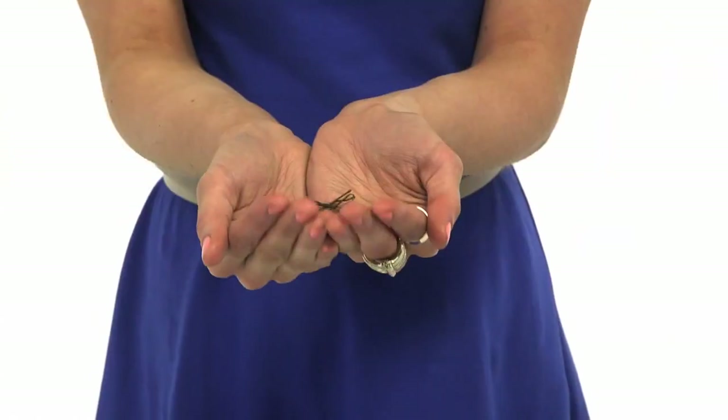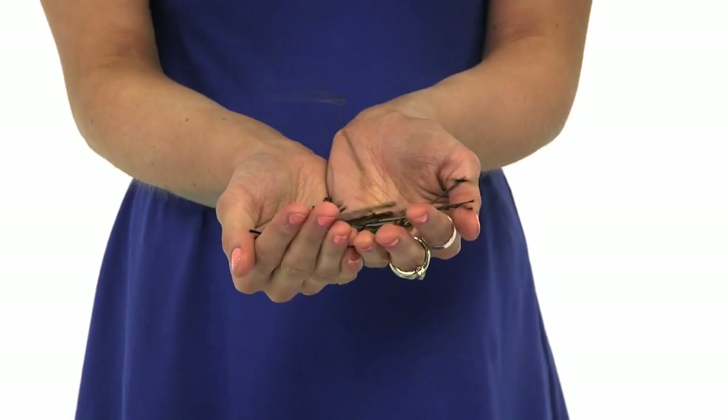When you're trying to do an updo, you don't need this. Or this. Or this. Or any of these. That's more like it. All you need is this.